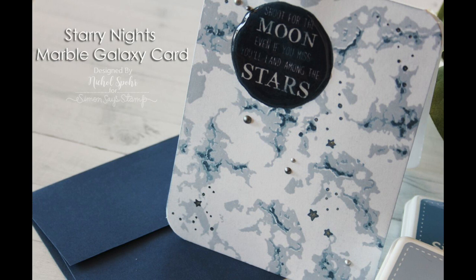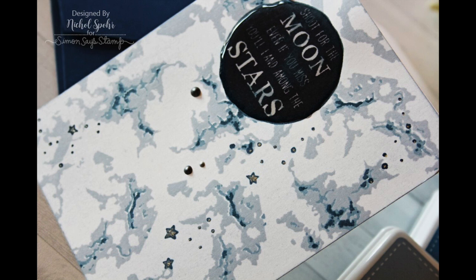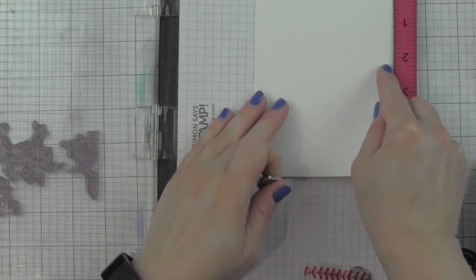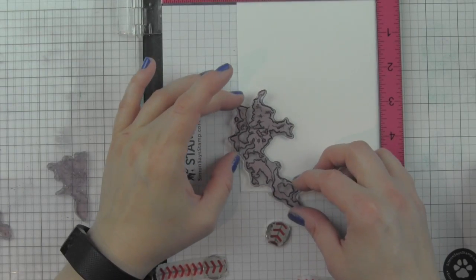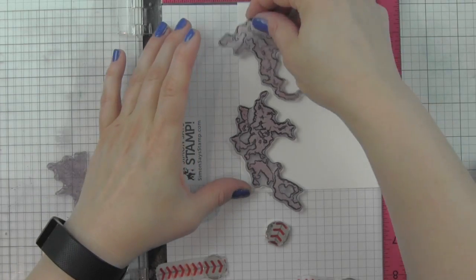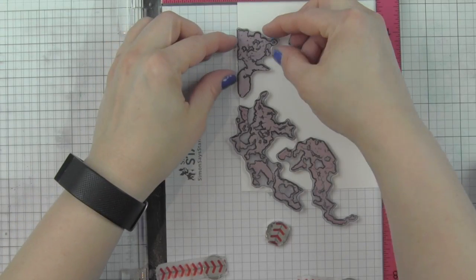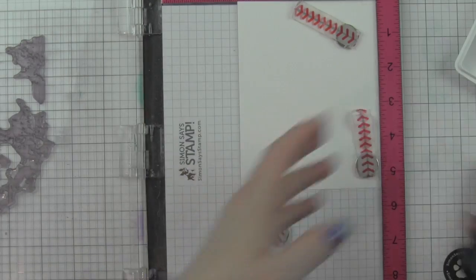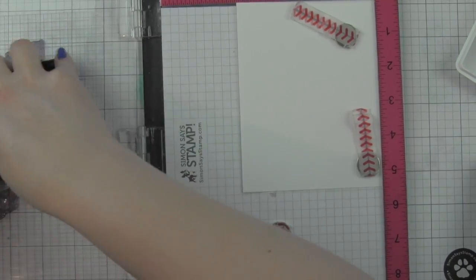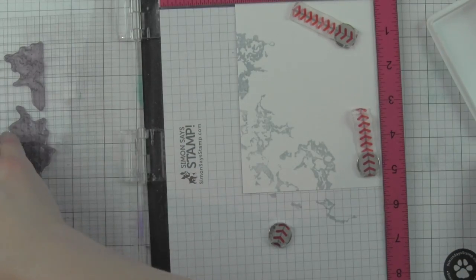Hi, it's Nicole here. I have a fairly simple card to create using Waffle Flower's layering marble stamp set and starry night stamp set. I love the marble layer stamp set - I was so intimidated by it at first. I thought it would make an incredible galaxy-type background if paired with a moon image and some stars, so I'm going to pair it with the starry night stamp set to create this out-of-this-world, shoot-for-the-moon type of card.